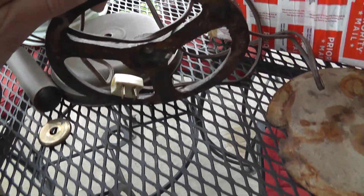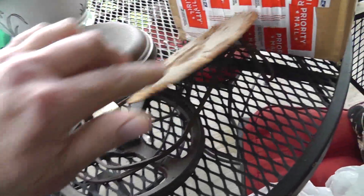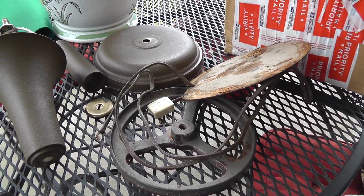This is the cast iron base to keep it from tipping over. This is the piece that was on the base — just a stained piece of cardboard. We're going to throw that out. Got a nice piece of green felt that will finish it off good.